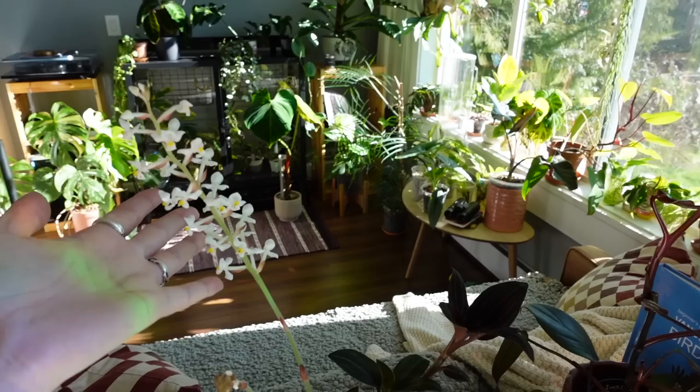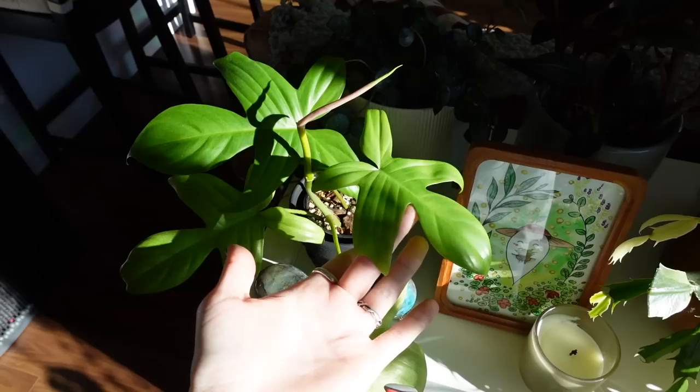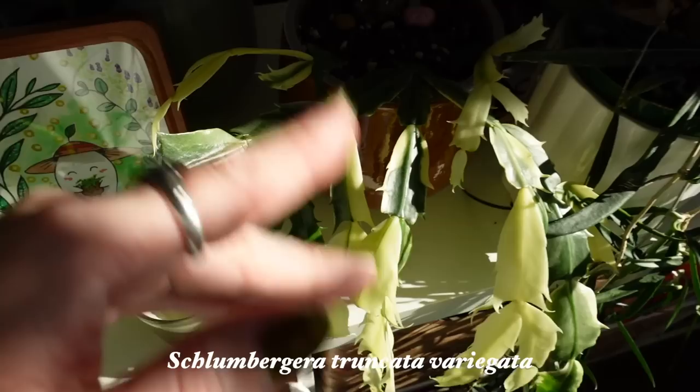My second — I guess my third — philodendron Florida ghost. I have one, two, three Philodendron Florida Ghosts and they're all doing great. What an amazing plant. Variegated Thanksgiving cactus is doing well — after the repot it fell down and broke, but I repotted it and now it's starting to grow again. New baby growth right there.